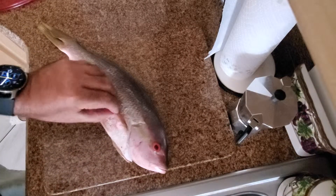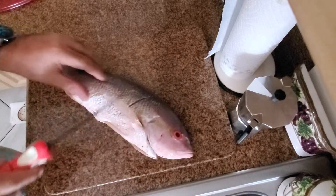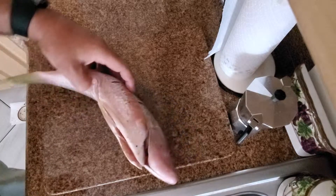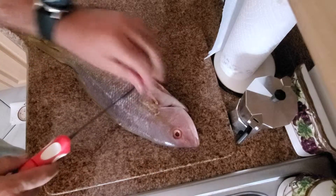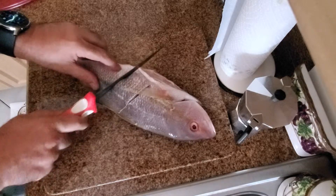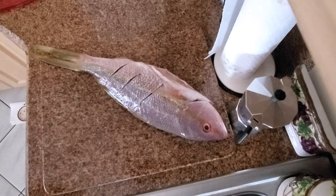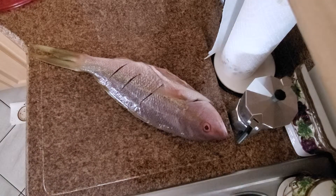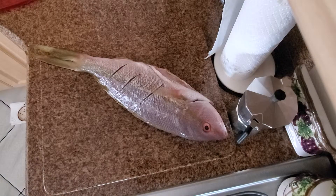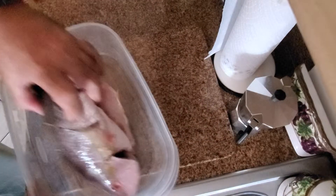One thing I like to do with these fish is give them a little slice on the side. The reason I like doing that is because I want all the juice — the lemon and everything I stick in here — to go deep inside and work into that fish.